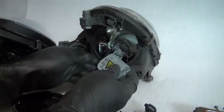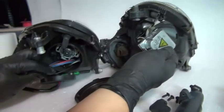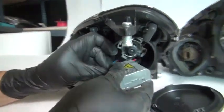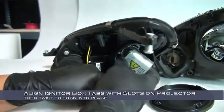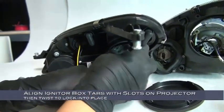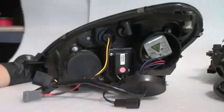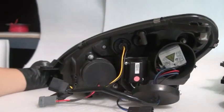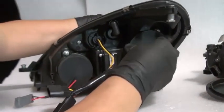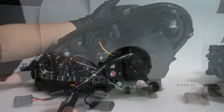Going back to your original headlight, we have the ballast igniter pack — disconnect it from the wiring harness and bring it over. Connect it to the new headlight's wiring harness, then twist it into place, aligning the tabs on the projector with the tabs on the igniter box. After locking the igniter box into place, reinstall the HID cover seal. Be sure the seal is installed securely to prevent condensation problems.